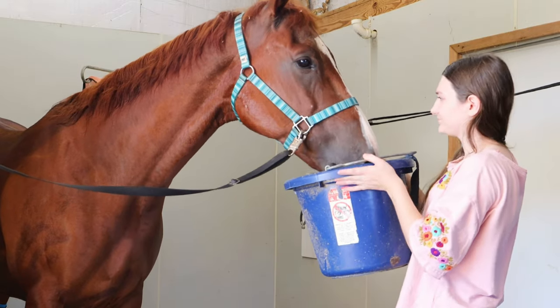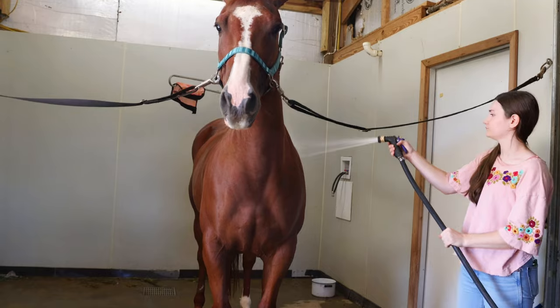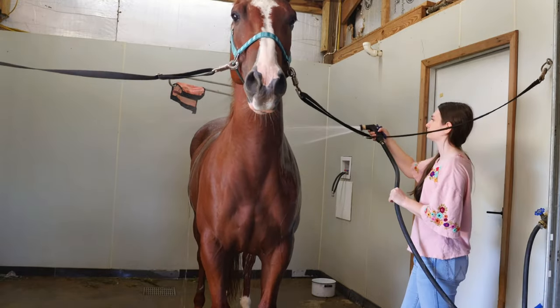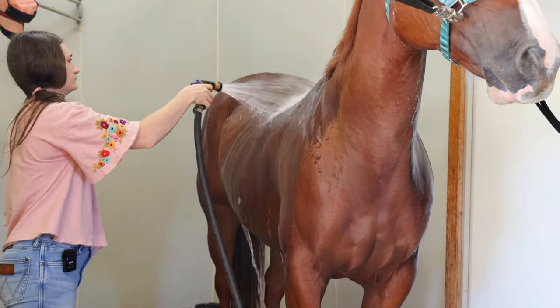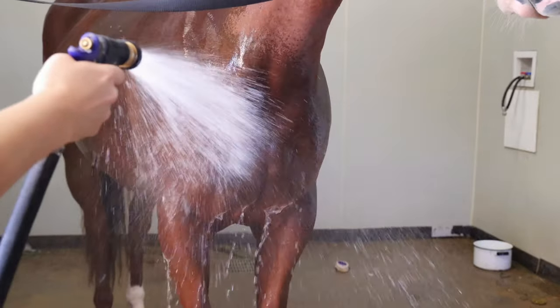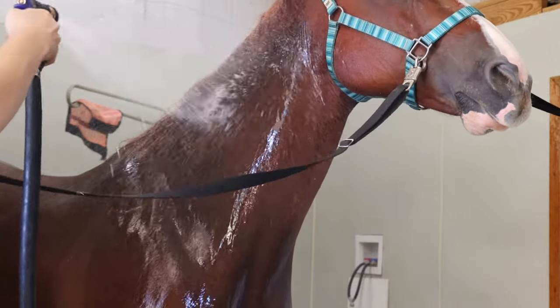Here I'm offering him just a tiny bit of water. I don't want him gulping down a ton of water and making his stomach hurt. Some say that's a myth, but I like to give maybe half of a bucket or a little less, wait a minute, and then see if he wants any more. Now I'm going to start spraying him down, and I like to run the water until it runs cold. His body really heats it up, so I want to make sure I don't trap any heat with that water.